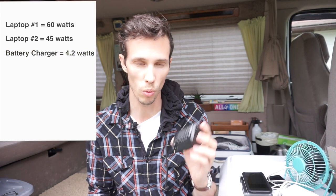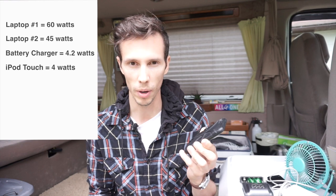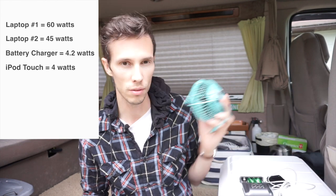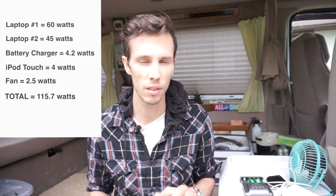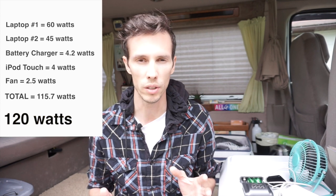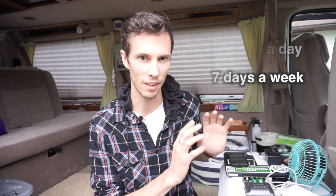We figured out that our first laptop takes 60 watts, our second laptop 45 watts, our camera battery charger 4.2 watts, charging our iPod about 4 watts, and our little fan 2.5 watts — giving us a total of 115.7, which we rounded up to 120 just to be safe. Then we figured out we wanted to use everything for about 8 hours a day, 7 days a week — giving us a little leeway in case we want to use other things like an electric shaver.